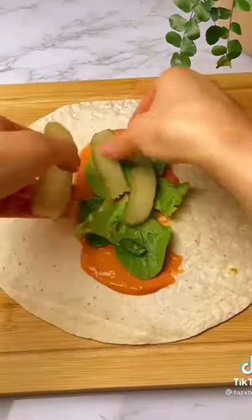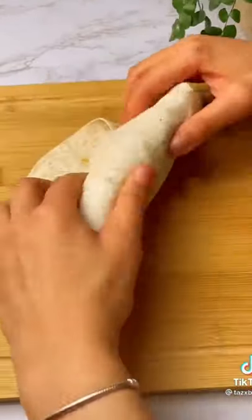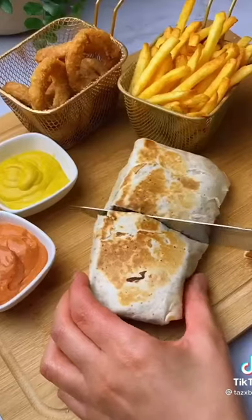And then you can just make the wraps. Fill your tortilla, add some sliced cheese, then wrap it up like I'm showing you here. And then obviously you want to toast it and melt the cheese, so fry it on a pan on both sides and you're done.